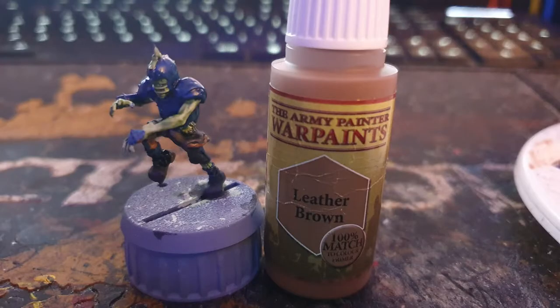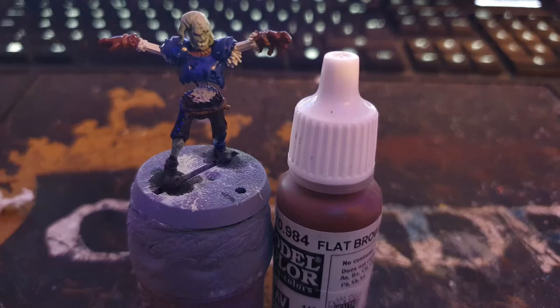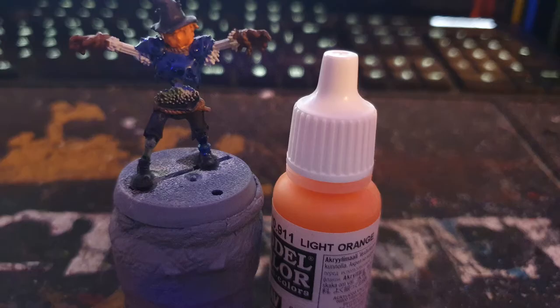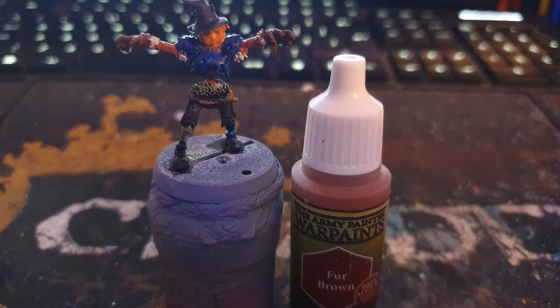I painted the ropes and straps with Army Painter Leather Brown, gloves with Vallejo Flat Brown, sack head with Army Painter Banshee Brown, and pumpkin head with Vallejo Light Orange.